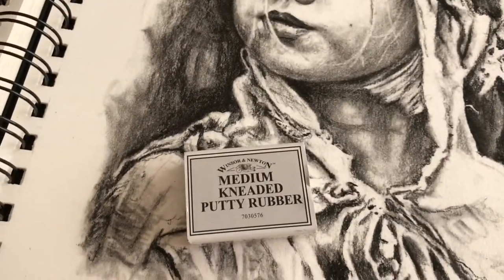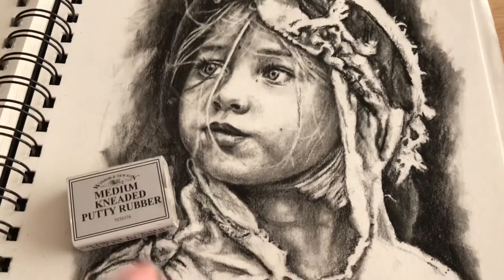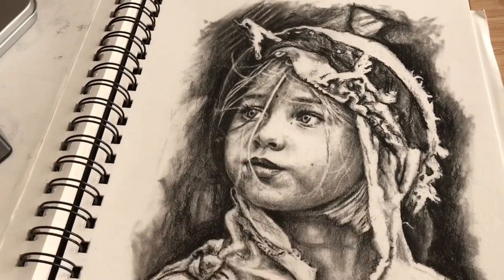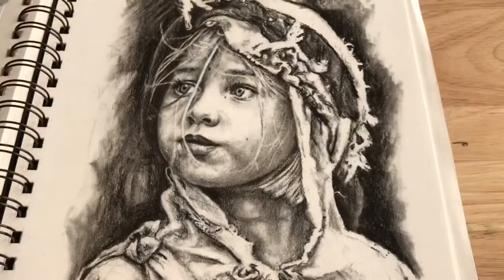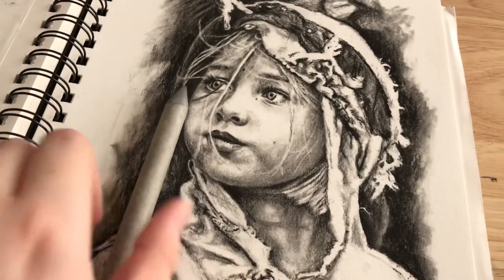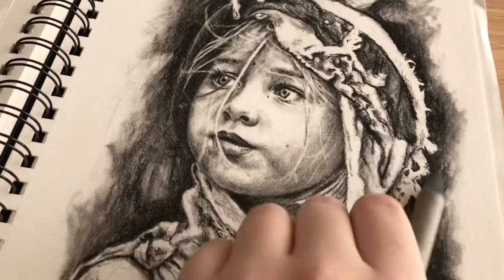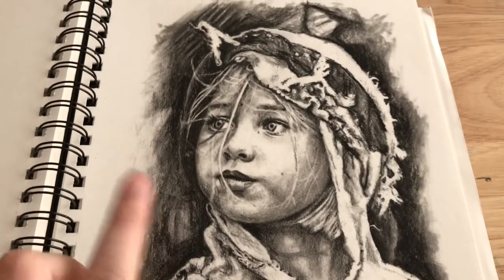Just as with graphite, the putty rubber works a treat with charcoal too, getting those really white sections. You can mix and match equipment across different media. However, I found the brush didn't work as well with charcoal — which surprised me — so I ended up going back to the paper stump for charcoal. It's handy to have both in your collection so you can switch depending on the medium.